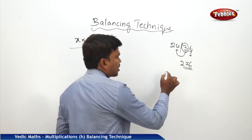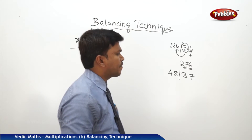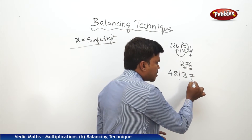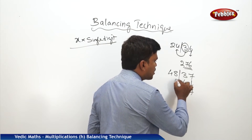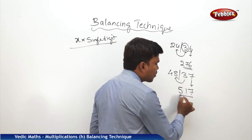One more example: 48 bar 37. I want to balance. Same way — start from the right side. What is the one's place number? 7. Drop 7 and carry the remaining. 48 plus 3 is 51. So drop 51 here. Your answer is 517.